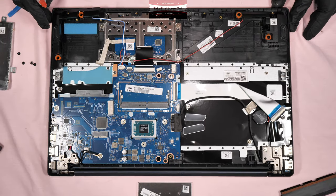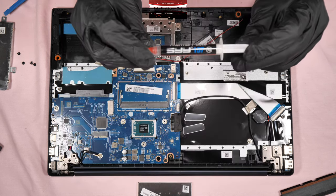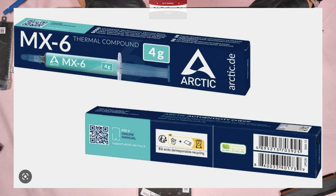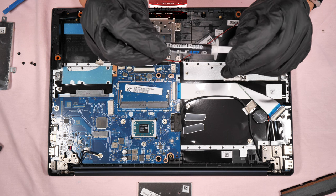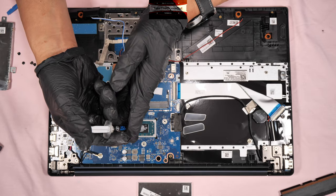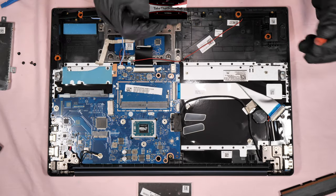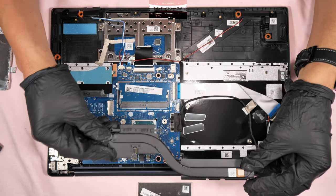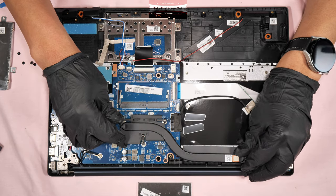Now it's time to put it back together. The thermal paste I'm going to use is the SYY thermal paste. I also have a recommendation for another brand — the Arctic MX-5 or MX-6, and the Noctua NTH-2 thermal paste, which is really good. When applying thermal paste, don't put too much. First, screw in the heatsink and make sure it aligns properly.